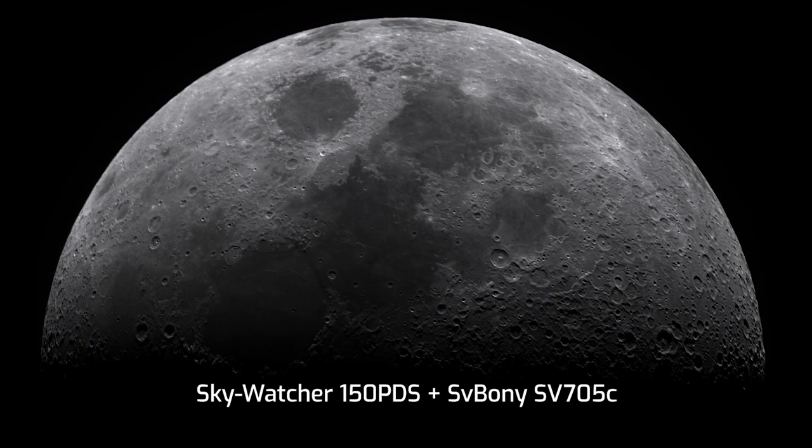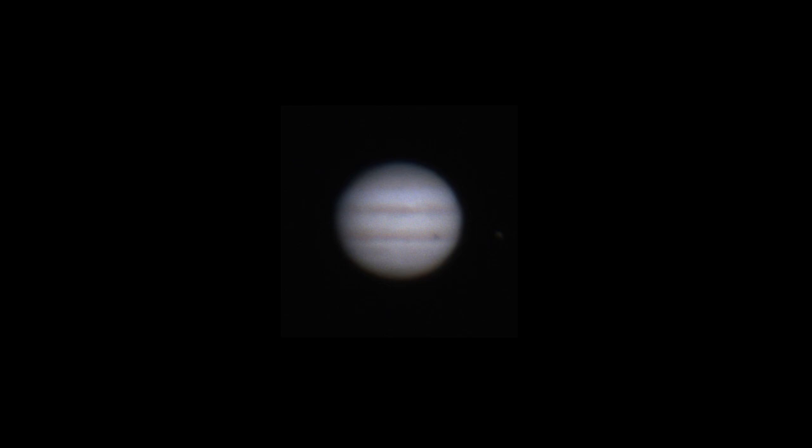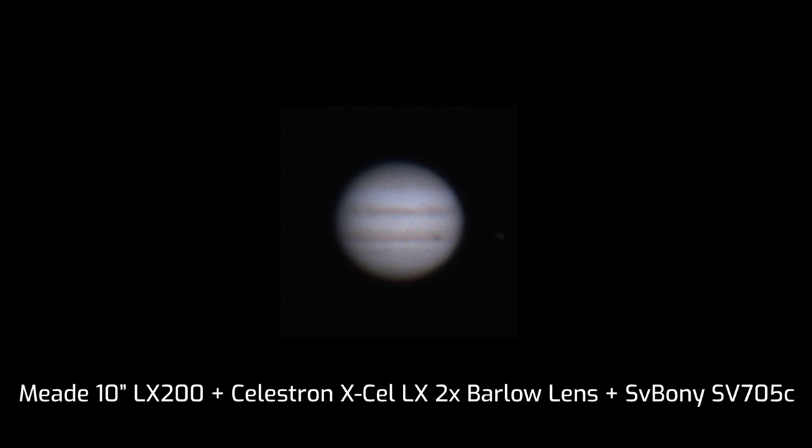Now let's look at how this camera performs in different areas of astrophotography. Let me show you some live views of planets and the moon surface that I was able to capture with average seeing conditions. Here is a picture of the moon I captured through the SkyWatcher 150 PDS telescope — a stack of 100 separate frames stacked in AutoStakkert. This is how Jupiter looked when I captured it using a 10-inch Meade LX200 telescope on December 17th. The seeing was not great that night, but it was the best I had while testing this camera, and this is the final image I got.